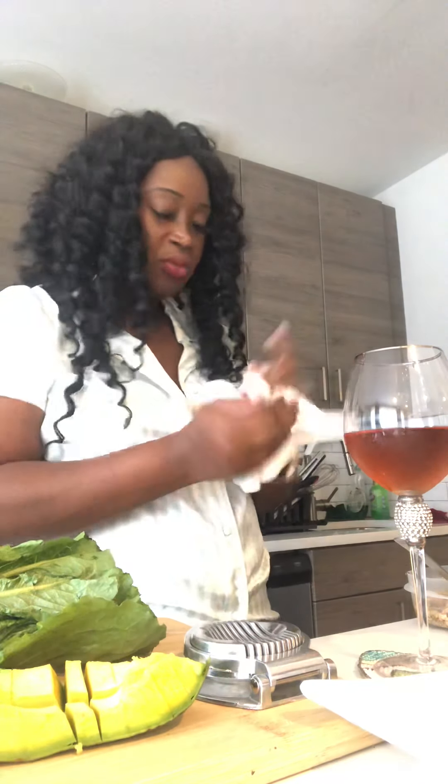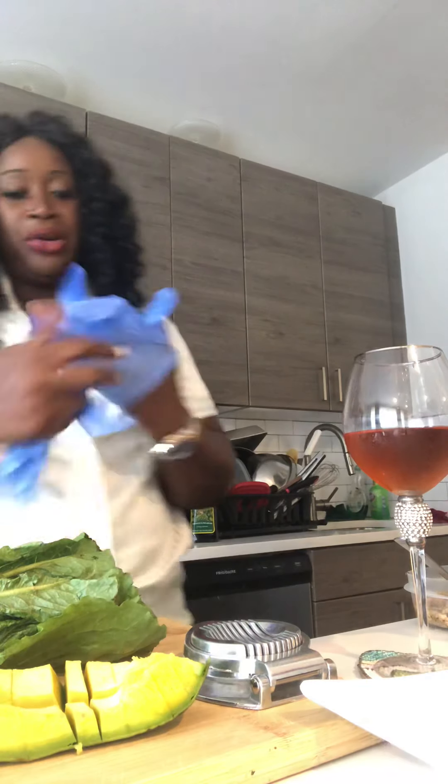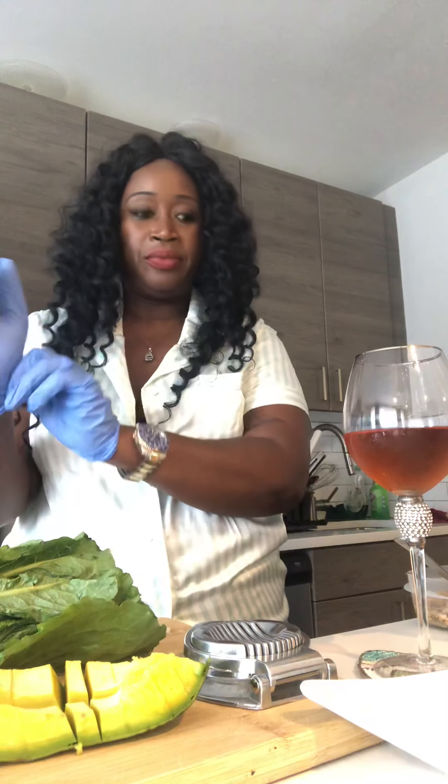Hi everyone, it's Sharice — thanks for tuning in to my YouTube channel. I just finished washing my hands and I'm gonna grab some gloves. I'm just gonna make a simple salad. If you're home and you're hungry and just want to make yourself a salad real quick, go ahead and do that. I've had my romaine lettuce already washed.